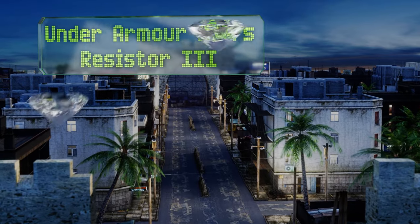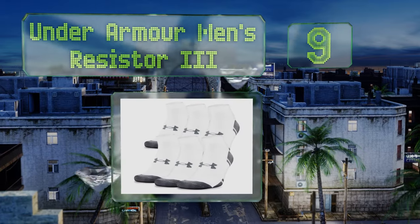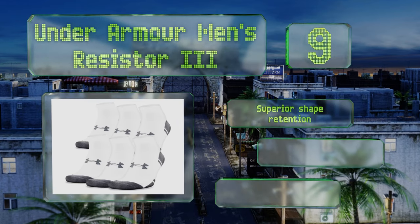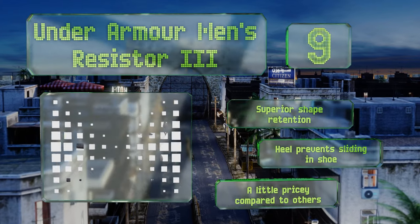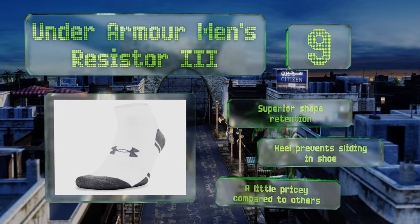At number nine, perfect for runners, the Under Armour Men's Resistor 3 boasts a cushioned base and low-rise cut that keep the heel and Achilles tendon fully protected against impacts. They're also smooth and well-crafted around the toe seams, minimizing any risk of blisters or abrasions. They offer superior shape retention and a heel that prevents sliding in the shoe, but they are a little pricey compared to others.